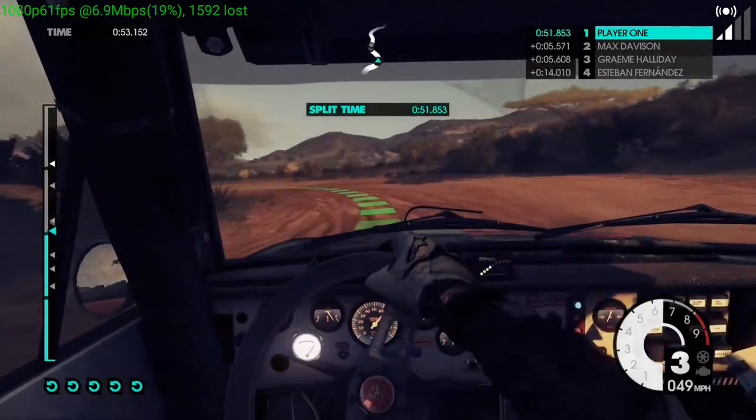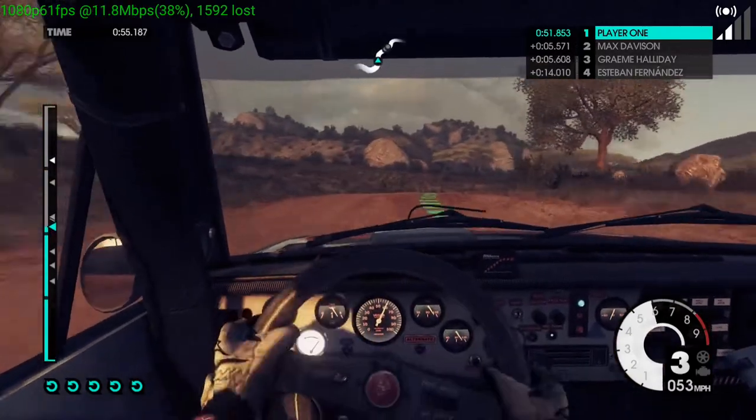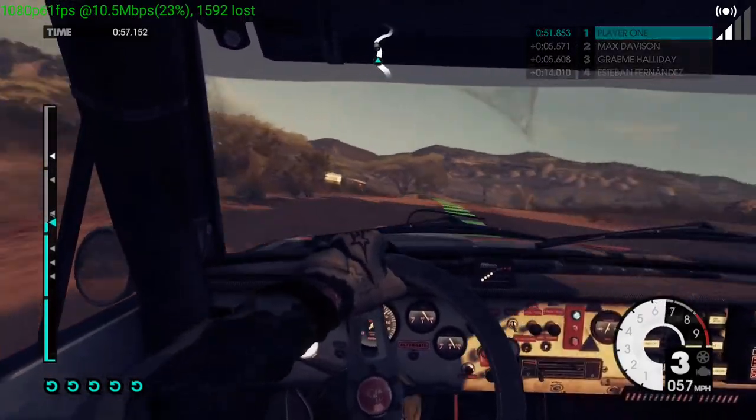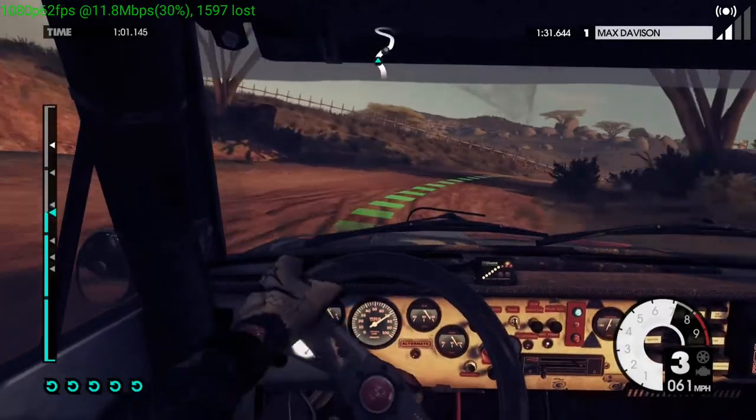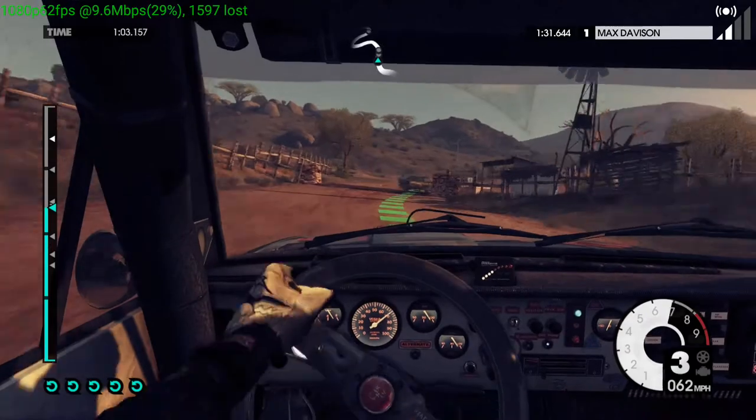40, medium right, easy left. Into medium right, open, over grid. Into medium left, easy left.